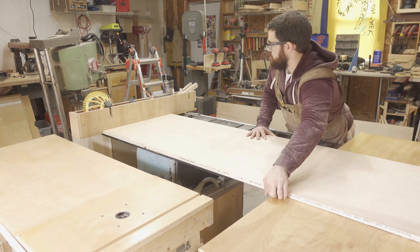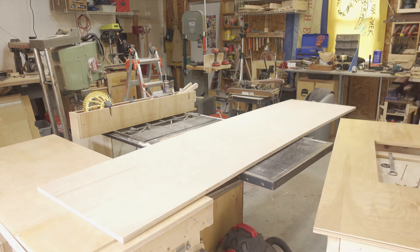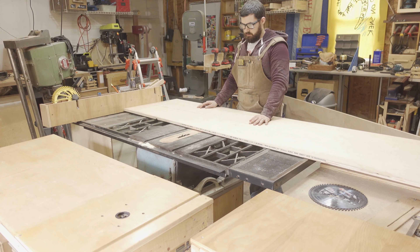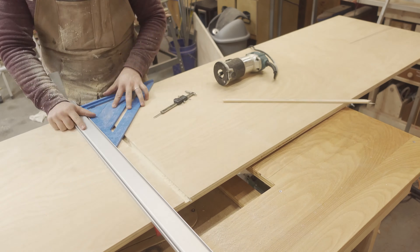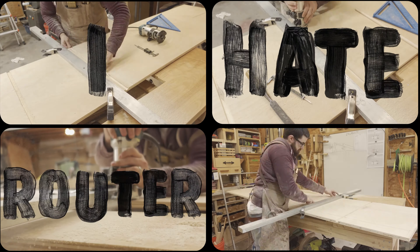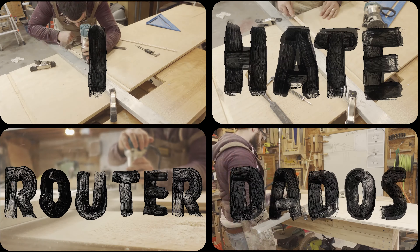I set up my dado stack in the table saw to cut the dados needed for the dividers. It was at this moment that I realized I could not cut the dados on my table saw and I had already disassembled both radial arm saws, which means I would need to cut the dados using a router — easily my least favorite way to cut dados. The harbor freight edge guide ended up being a piece of junk, so I clamped a large piece of aluminum to the board and used some spring clamps to hold it in place.